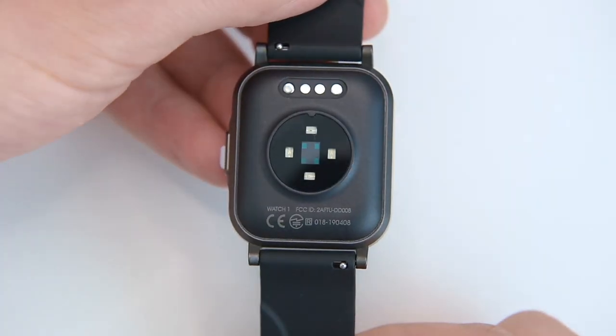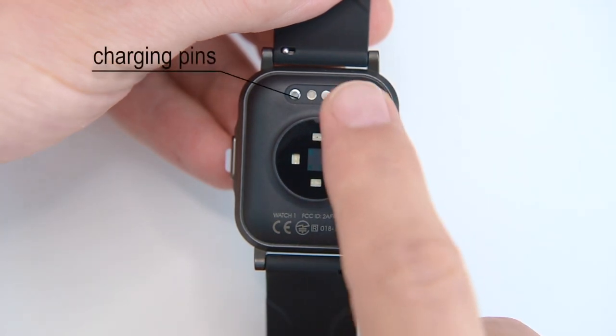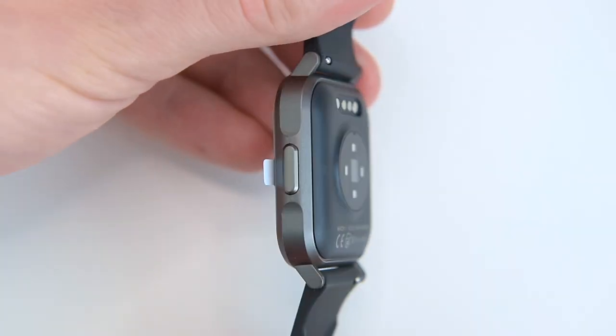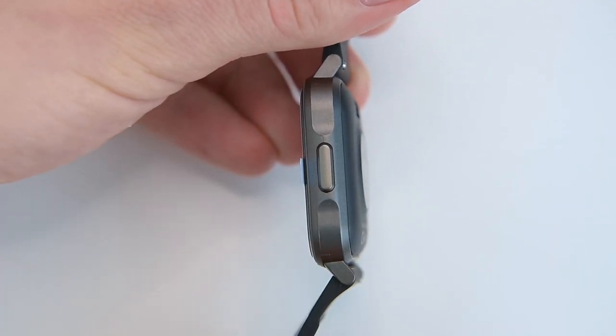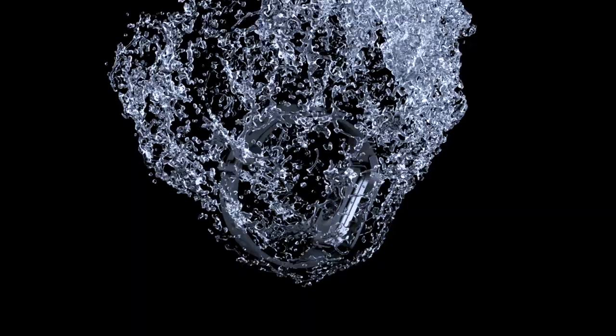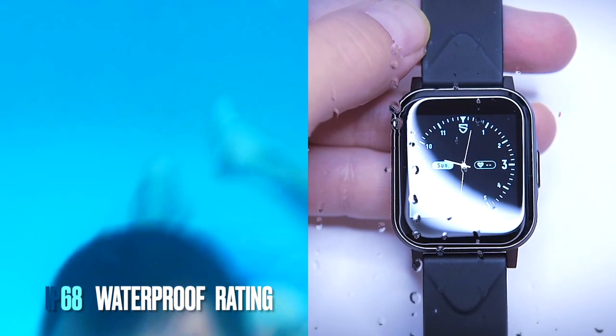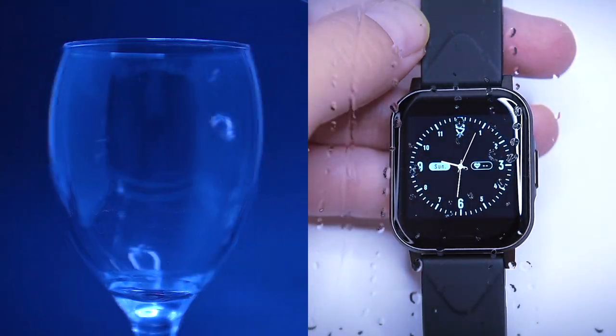Flipping it over, at the bottom we have the PPG sensors and the charging pins. Flipping it on its side and we have a physical back and home button. The Soundpeats Watch 1 has an IP68 waterproof rating, which means it has ingress protection against dust and is waterproof up to ideally beyond one meter.